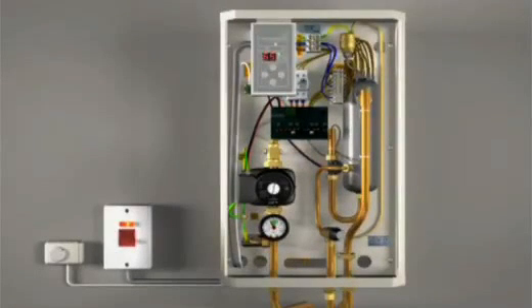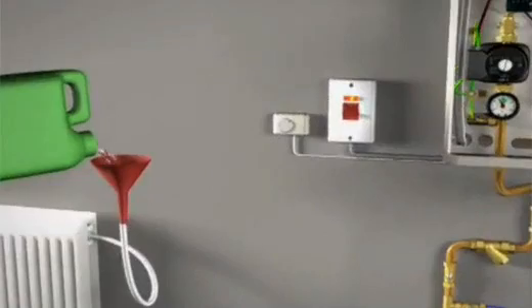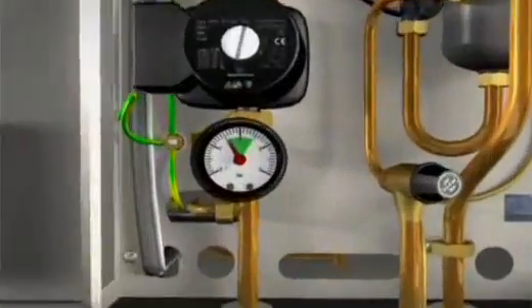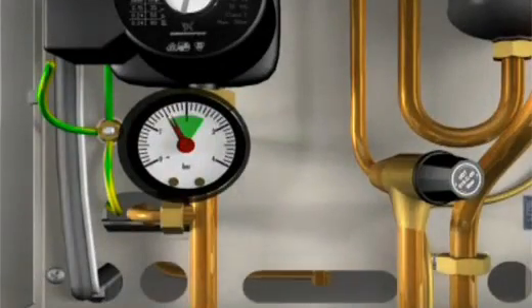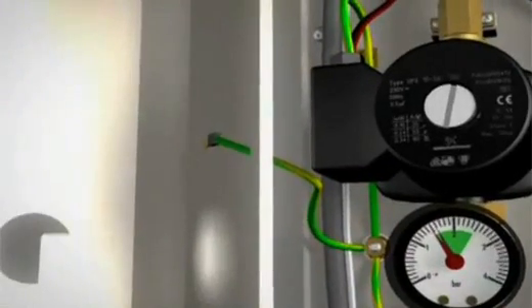The boiler can now be flushed out and refilled with a chemical inhibitor. For normal operation, the pressure needs to be set at 1.5 bar. Remember to reconnect the earth strap when replacing the front cover. The boiler is now ready for use.